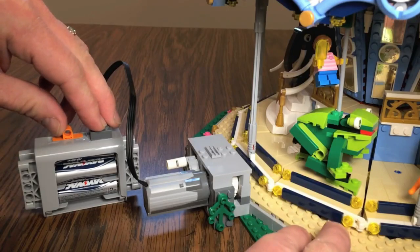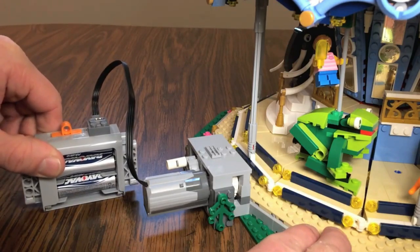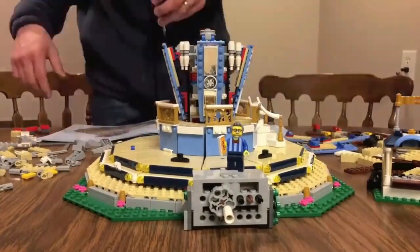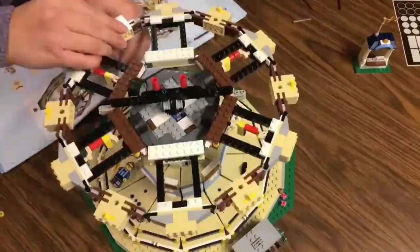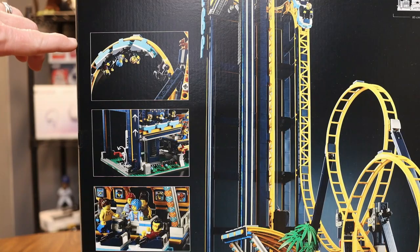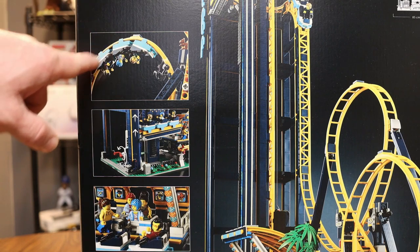I have a battery that I use to automate the carousel, which is part of the Fairground series — which this roller coaster is also a part of. I did a whole build of that as well and a light-up video, so if you want to check that out, it will be linked in the video description or in the cards.